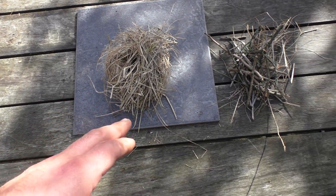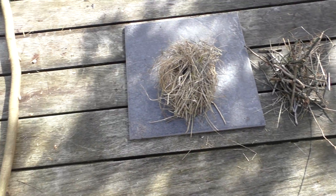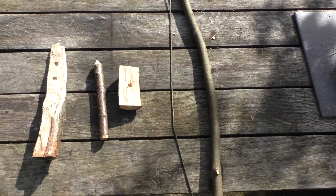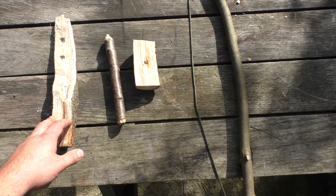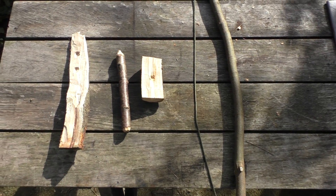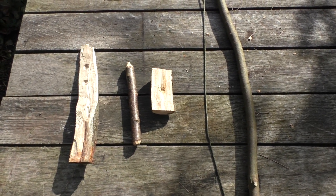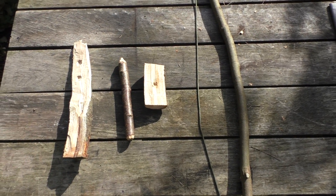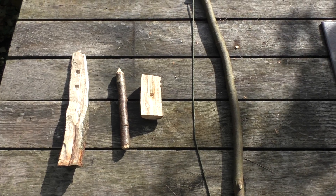I've got a tinder bundle here and a little bit of kindling. Not going to light a huge fire — this is just a demonstration. I went and collected the wood last night and we've had a few days of rain, so I'm not 100% hopeful that this is going to work brilliantly, but I'm going to give it a damn good go and see if we can get fire.